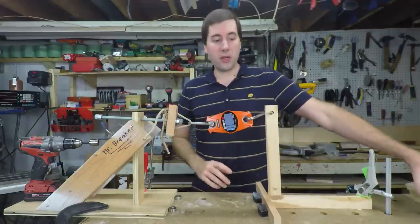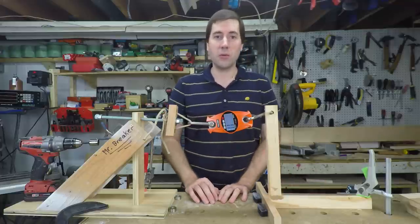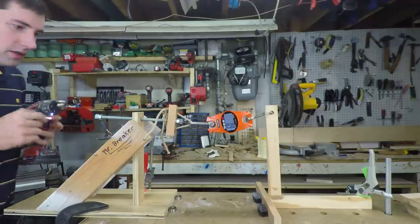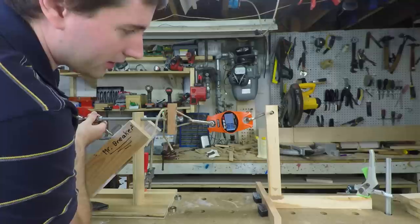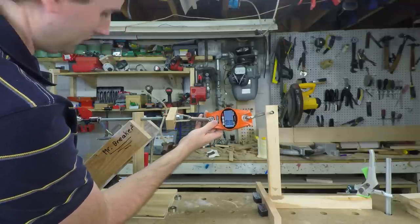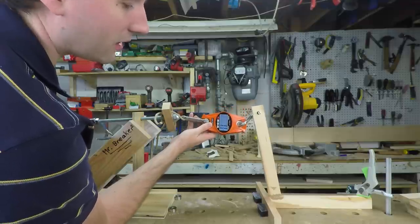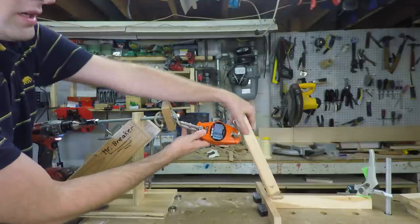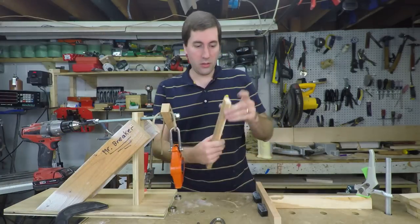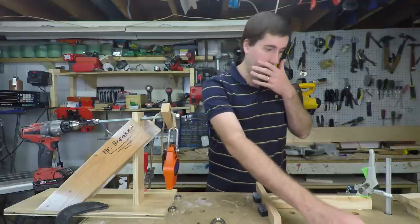This first one is just a butt joint — it's just glued together, two pieces — kind of the baseline to see what they all break at. I've got to come in pretty close to be able to read this scale. It got to about nine pounds — that was much faster than I was expecting. As you would imagine, there's no real strength there. It just broke the board right in half. So let's set up for the next one.